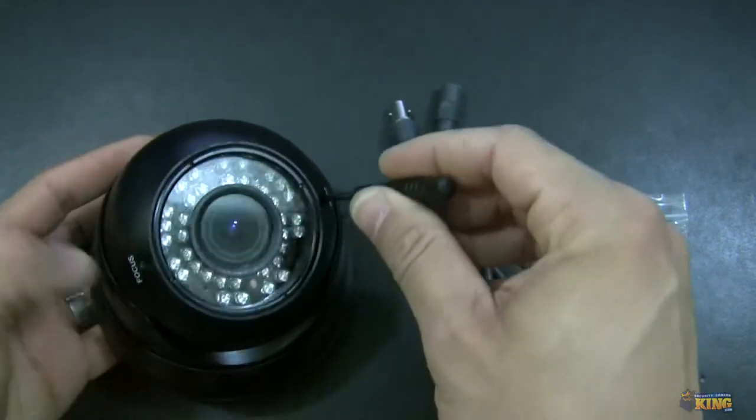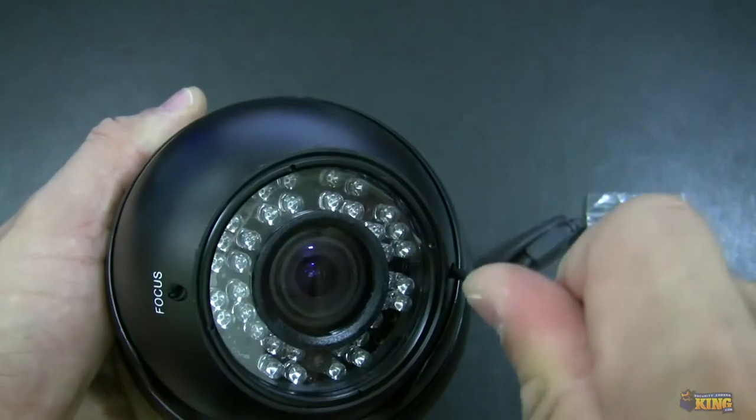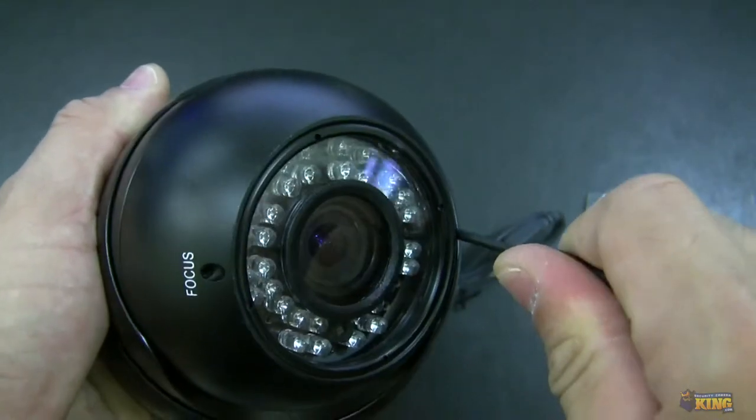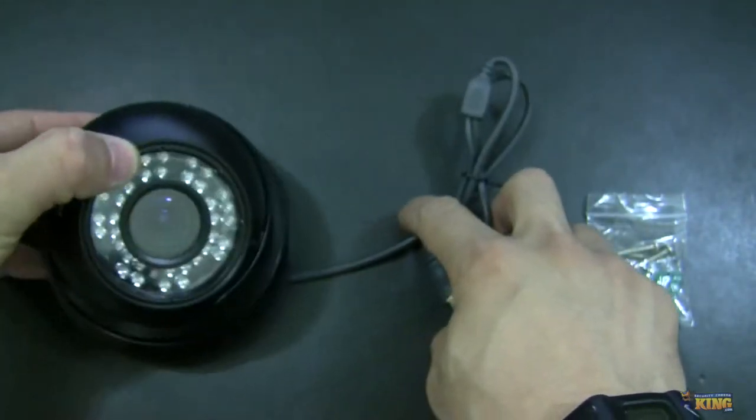So once you mount the camera, you can adjust the focus and zoom. You can see how the lens is moving. It's very easy to use — amazing quality.